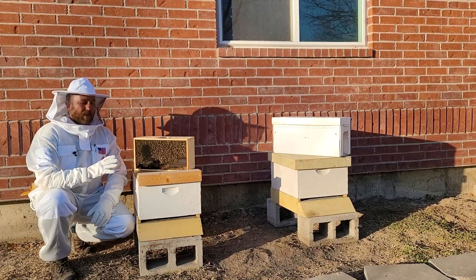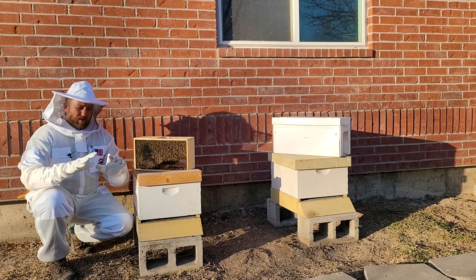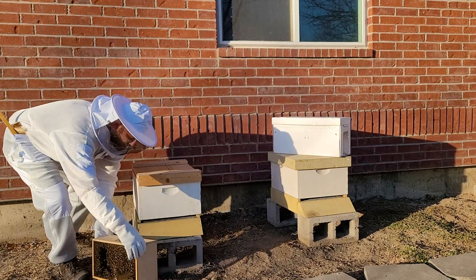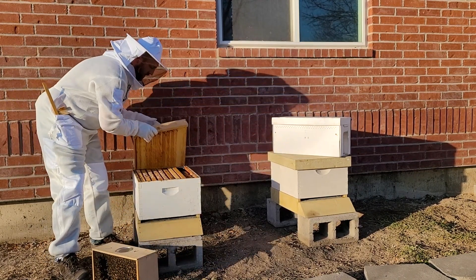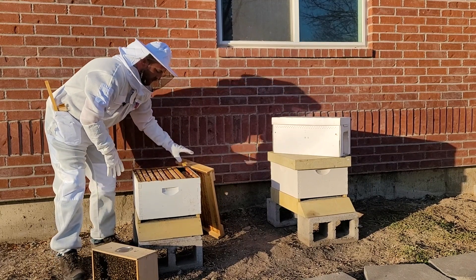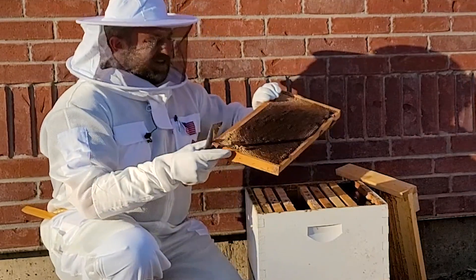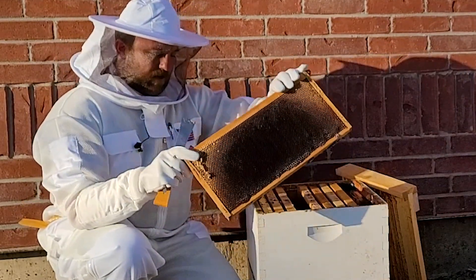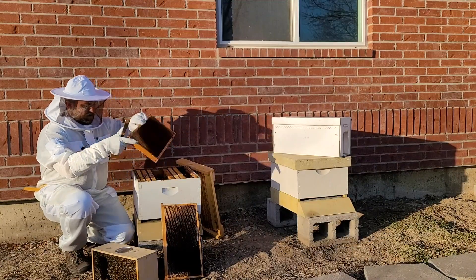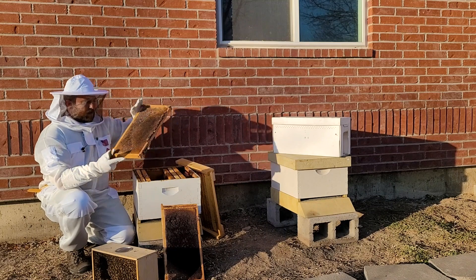I've got my hives all set up, all ready to go before I ever even got the bees here. I'm wearing my protective gear — my suit, my gloves. In this hive I am using frames from a previous colony, so these frames do have wax on them. They've already been drawn out and used. I'm going to take a few of these and set them aside to give me room to work inside this box when I'm putting my bees in.